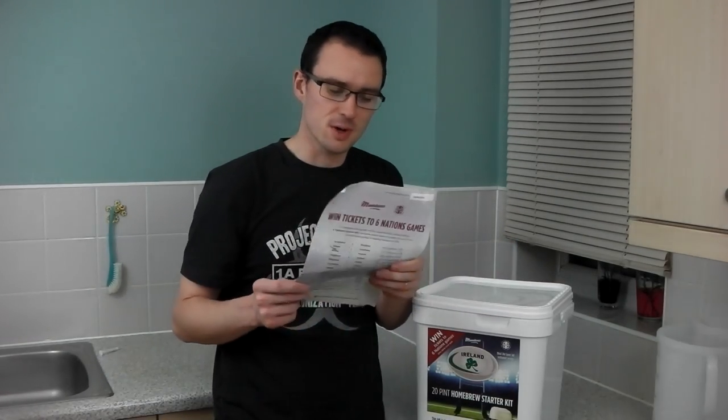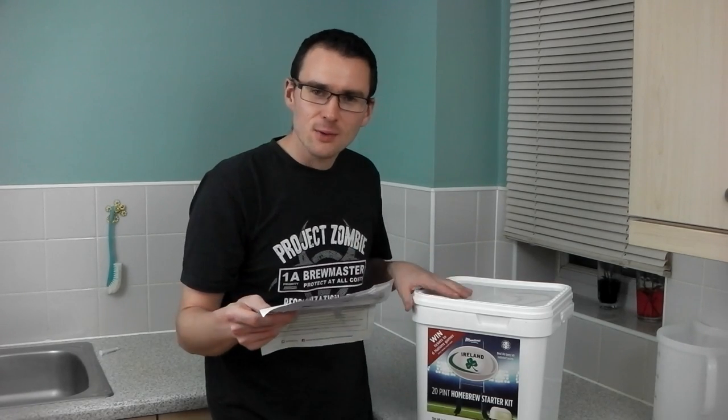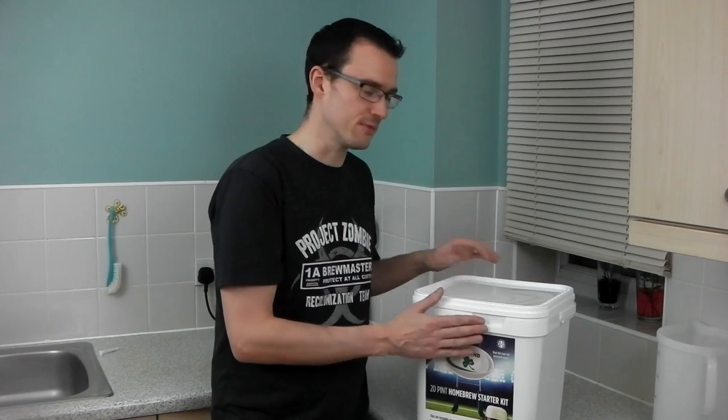Very simple instructions, pretty much the same as the Courage kit that I brewed recently, but there's something a bit different about this kit which I quite like. The bucket you actually get everything in is going to be your fermenting vessel.